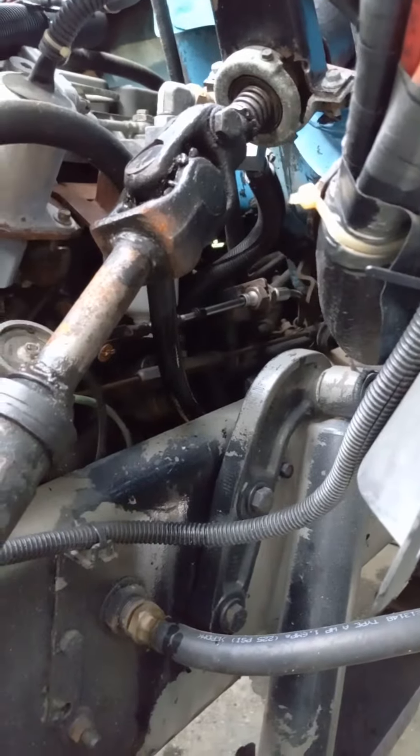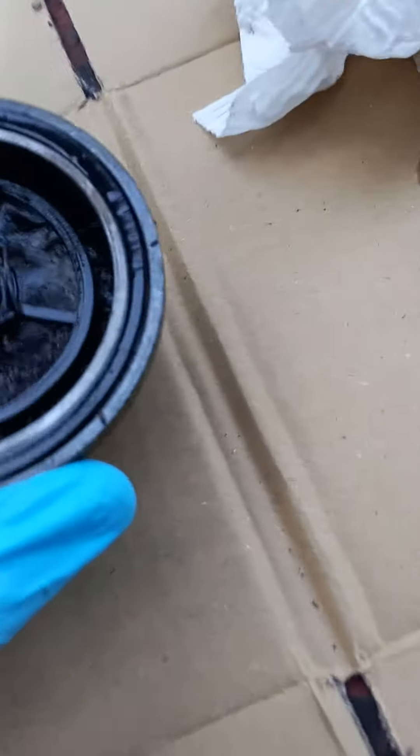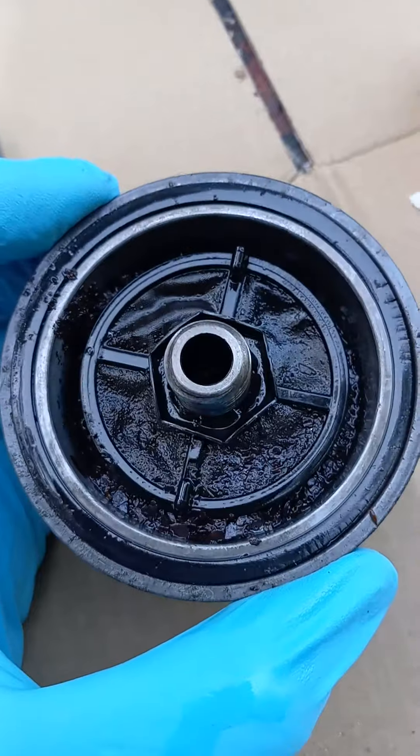So I was reading in the manual where it talks about this pre-filter, which screws right into the bottom of that thing, right before the filter. So I unscrewed that, and I'm hoping this is my problem. I kind of dumped it out in this jar here — that's what's in this pre-filter.